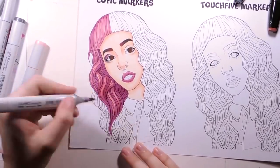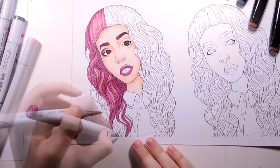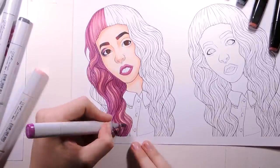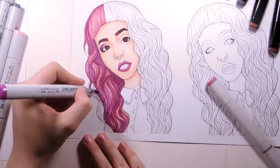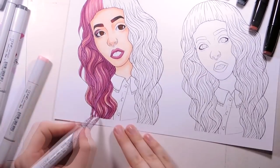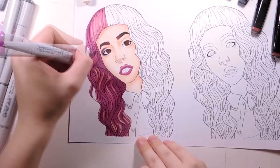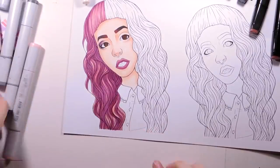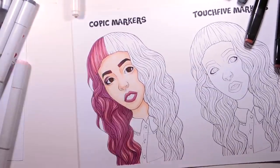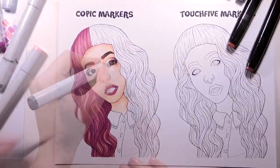The things that really make Copics famous is the fact that they blend well, they have a brush tip, and they don't leave strokes. Touch 5 markers blended even better than Copics and they don't leave strokes just as well. I was so surprised when I was able to blend two different family colors super easily with broad tips, so in the end of the day these markers don't really need brush tips, since brush tip is the key to easy blending.